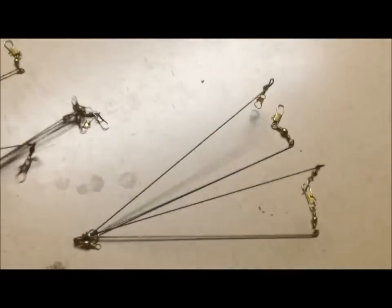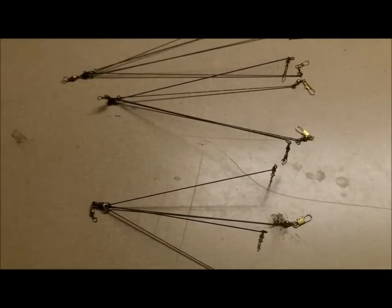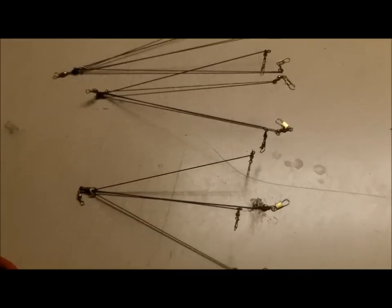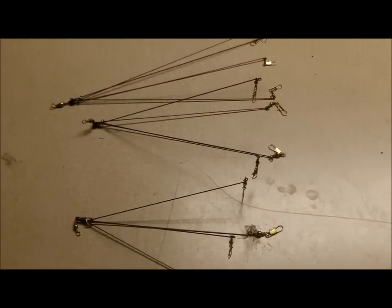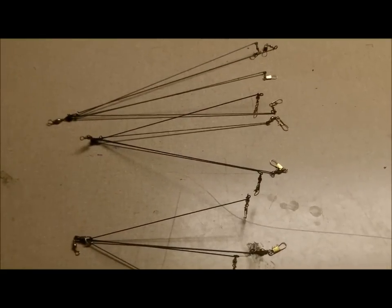You get a small, nice for like a couple grubs or something, a medium, and a large — all for two bucks a piece instead of paying 20 bucks. This is the easiest way to make Alabama rigs. They're a hot item right now, so don't waste your money buying them for 20 bucks — just make them yourself at home. All you need is some one millimeter music wire, some swivels, a couple split rings, a torch, and a pair of pliers. Hope you like this video. As always, be safe fishing and have fun.